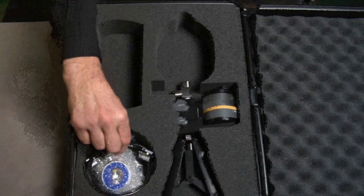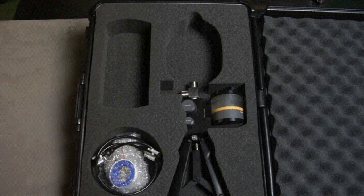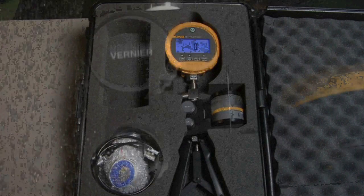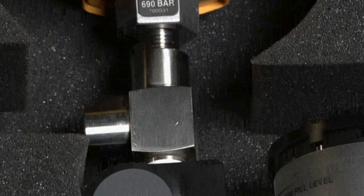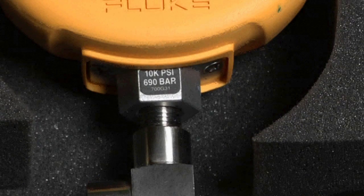The hydraulic test pump kit is best suited for gauges ranging from 1,000 psi or greater. Combine these kits with a 700G series gauge for a complete pressure test solution. Leave the test gauge attached to the pump and store safely in the kit's protective hard case.